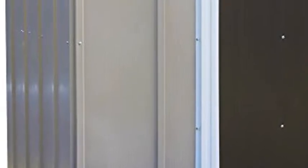Arrow 5x4 Brentwood Steel Outdoor Storage Shed with Sloped Metal Roof, Neutral. Easy assembly — comes ready to assemble with pre-cut and pre-drilled parts.